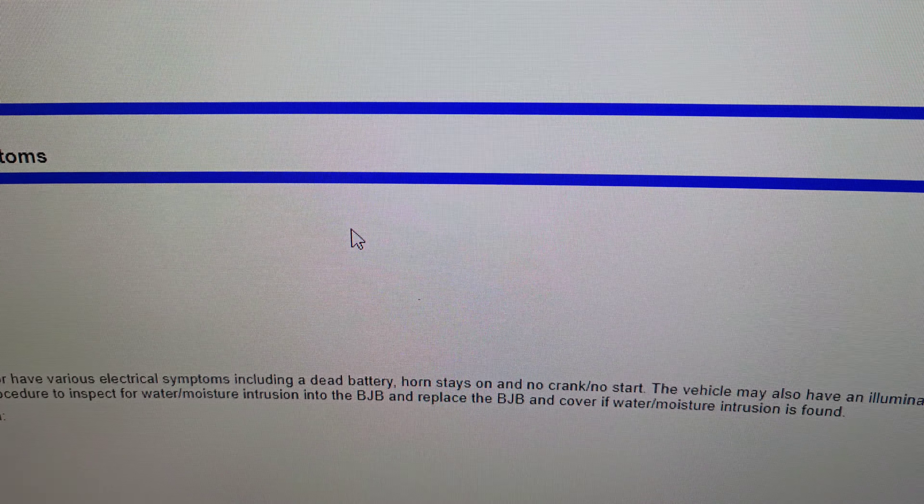It may also have an illuminated ABS indicator with diagnostic trouble code C0020 and a U3003 in the ABS module. The truck that I'm working on is a 2020 and it does have both of those codes, and what we've got to do is replace that box. I'll show you the box and give you the part number.